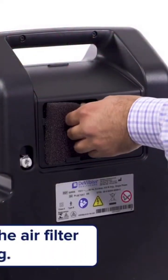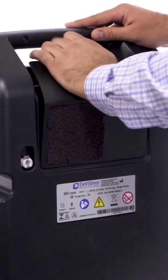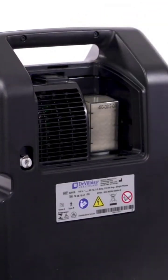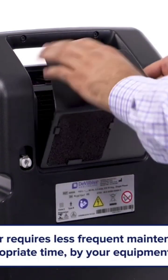Be sure the air filter is completely dry before reinstalling. Your intake bacteria filter should not be washed. This filter requires less frequent maintenance and will be changed at the appropriate time by your equipment provider.